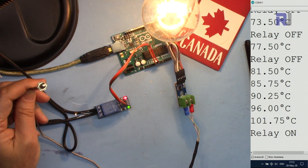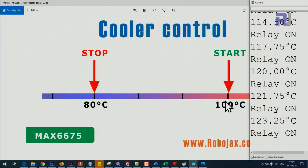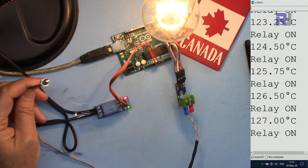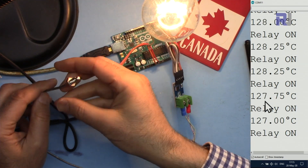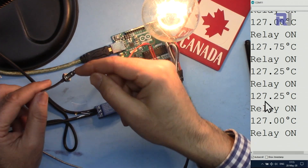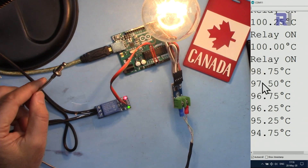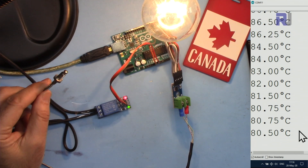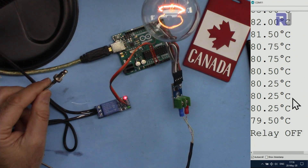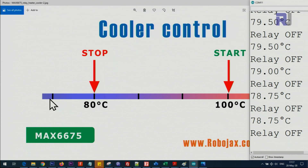Now it has reached 100 degrees and the cooler has turned on. When the temperature reaches 80 it will stop. You can see it's now 127 degrees because the metal was heated and the heat penetrated inside. At 80 degrees it will turn off. Now the relay is off and the load is off. It will stay off until the temperature reaches back to 100 degrees to turn it on again.